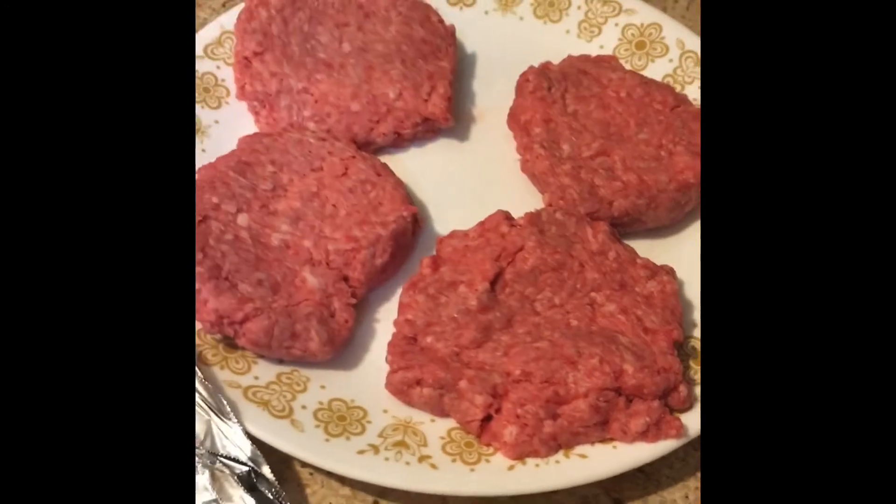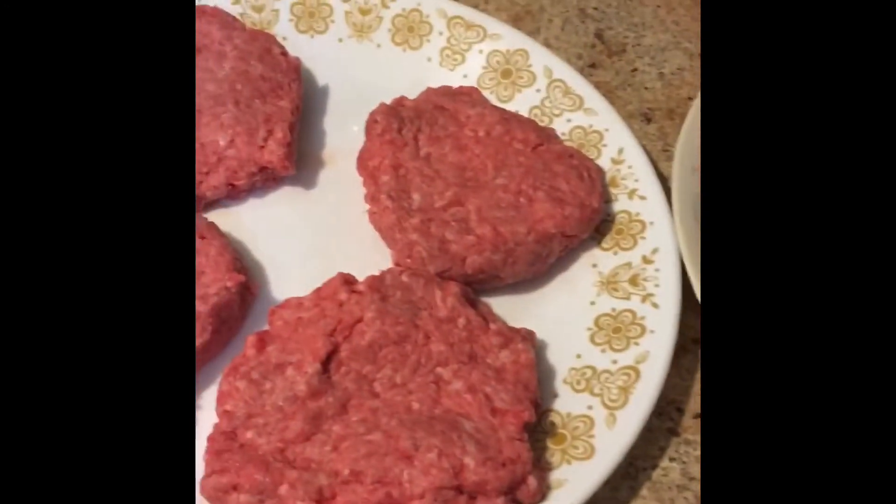Okay, so I've got my meat patties, about the same size. Now we're going to take them and we're going to wrap each one of them in a piece of foil.